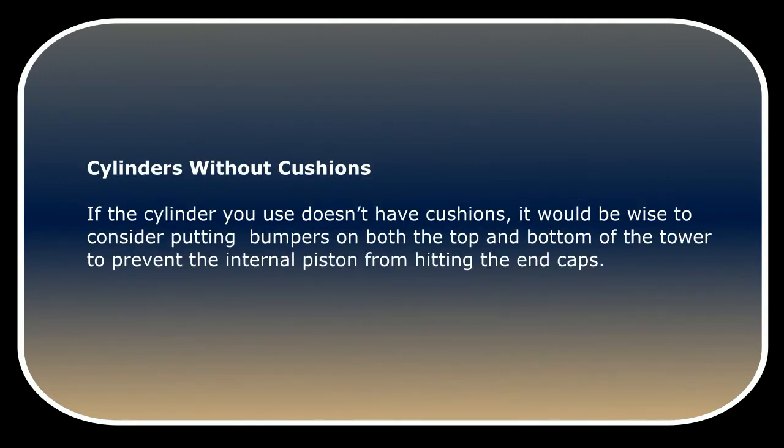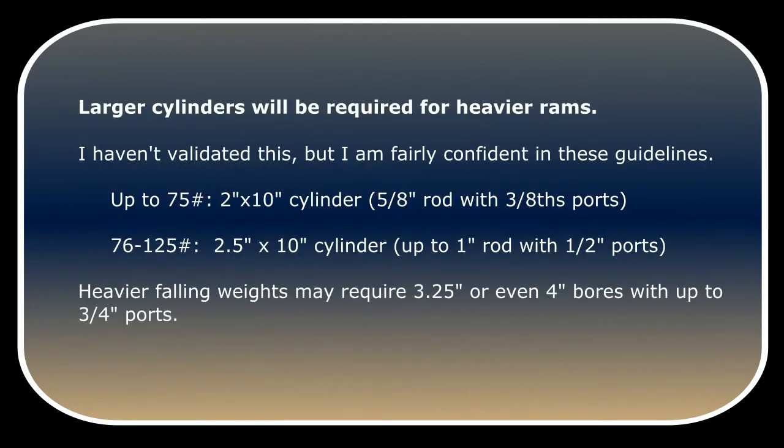If the cylinder you use doesn't have cushions, it would be wise to consider putting bumpers on both the top and bottom of the tower to prevent the internal piston from hitting the end caps. I haven't validated this, but I am fairly confident in these guidelines.